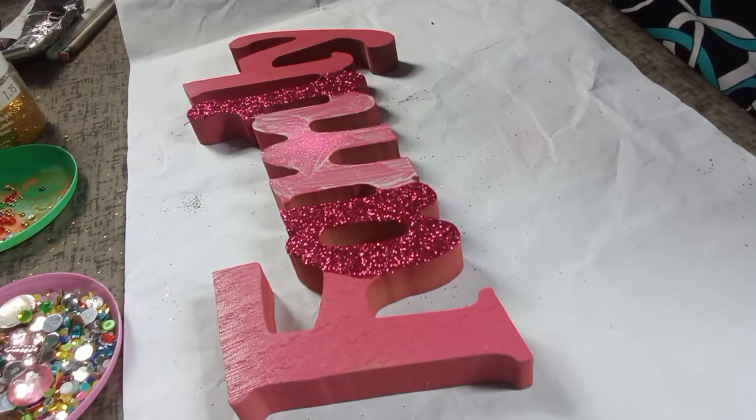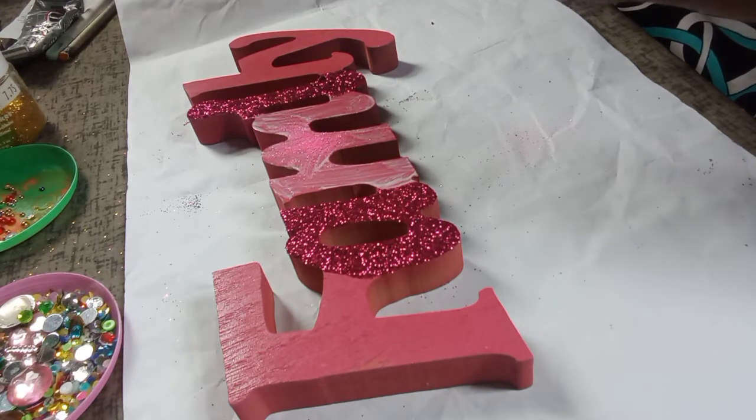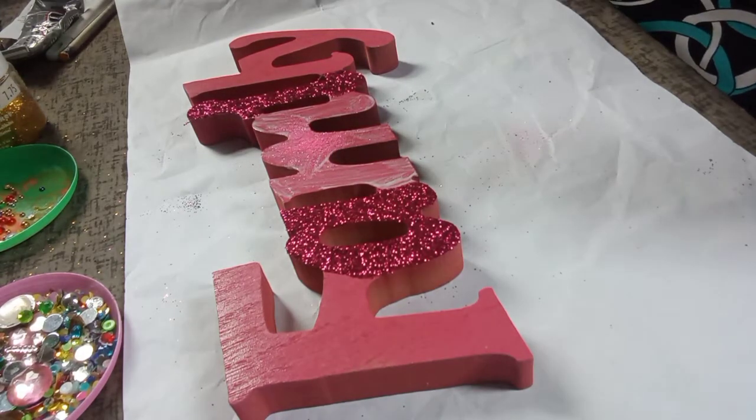This glitter is not pouring — I'm not able to pour it properly out of the container. So I'll have to remove the top part of the container so that I can throw the glitter and get better coverage over the letter M. And I have to try and get this done before the Mod Podge starts drying.